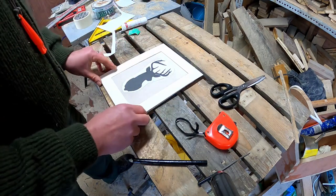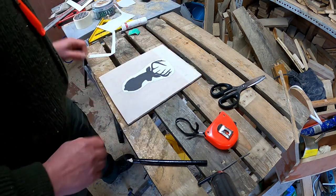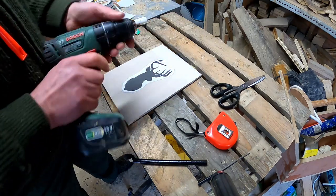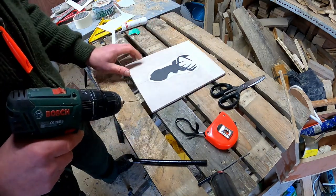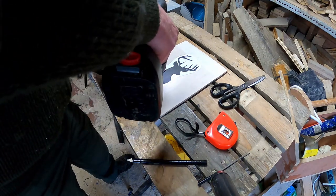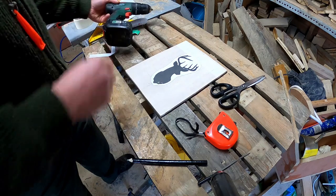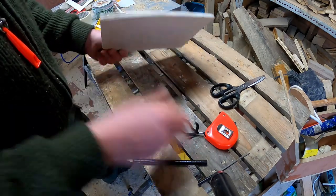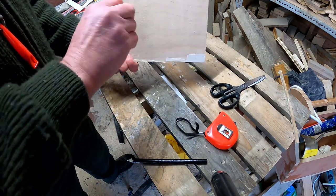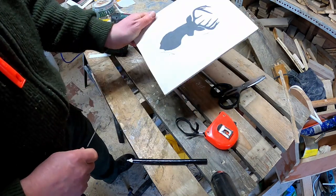Quick double check with the frame — that's fine by me. We just need to drill the holes to start the scroll saw blade off in. On this occasion I use a one and a half millimetre drill bit. I only need to drill one hole — start where I can find a corner. Don't go all the way in, otherwise your drill will catch the paper and rip it. Use a little rat tail file you can find in any hobby shop, just to open up the hole a bit — it'll make life easier for putting the blade through.